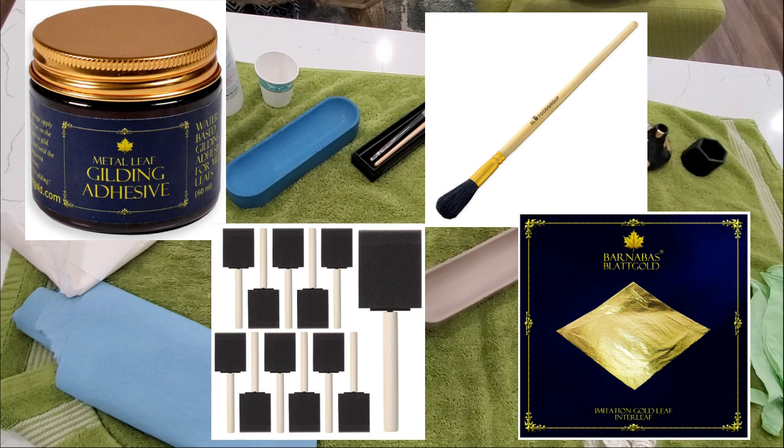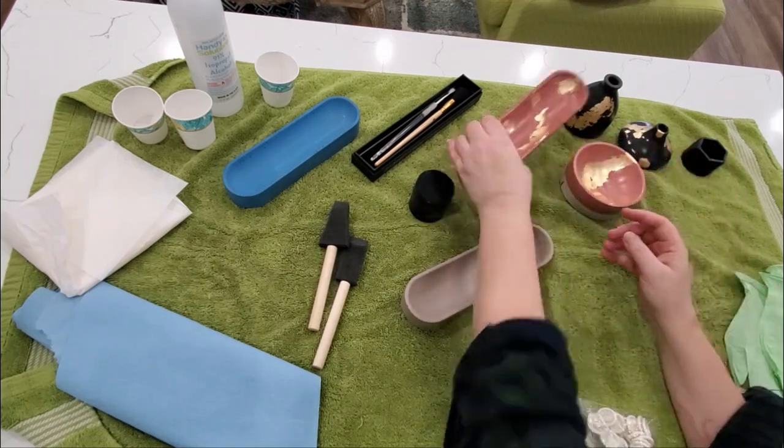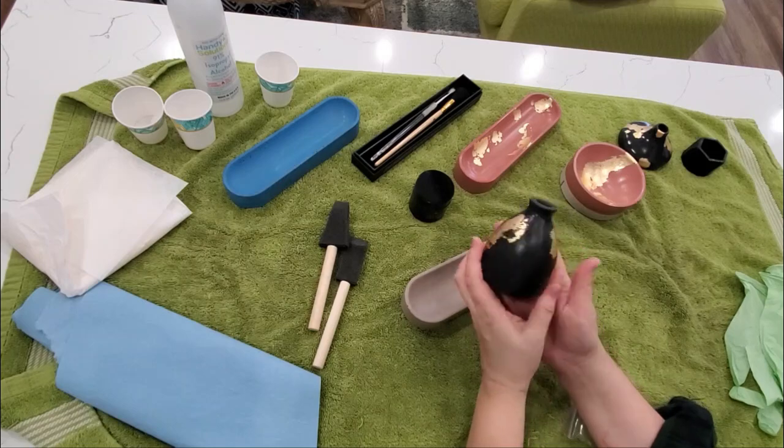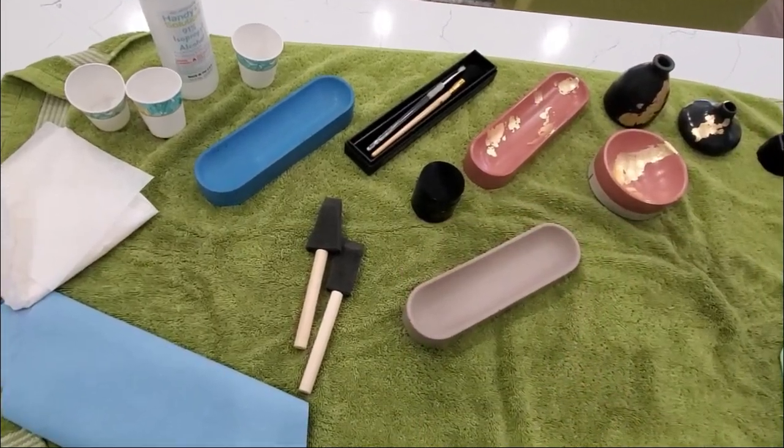I will link below to where I purchase these on Amazon. What I'm showing in the picture here is several of my pieces that I've actually gold foiled, and then I have a gray colored concrete piece.